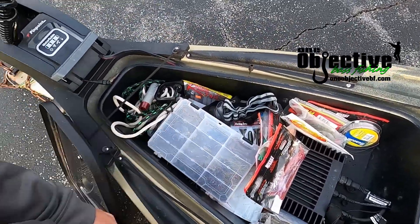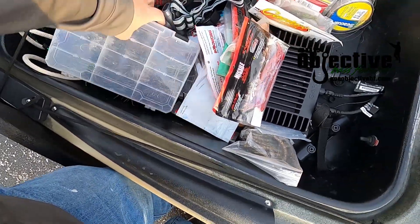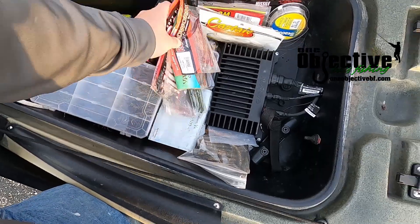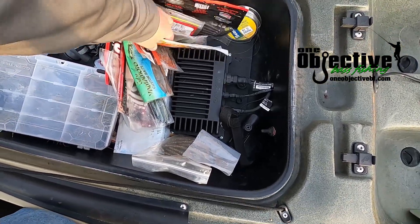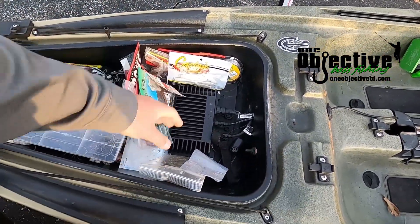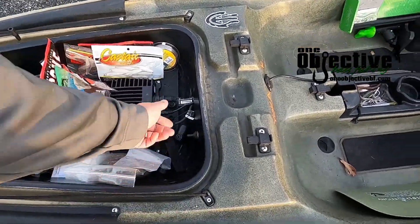I use the front hatch more as an overflow for stuff I may need on the water but probably won't use — if times get tight and I need a Plan B. I've got two boxes of jigs — finesse and my other jigs — some finesse worms, a bunch of Missile Baits, Robo Worms, and P-Tex. I also keep my Panoptics box up here with a switch to cut it on if I need it. It keeps it out of the way and dry. I mainly use my Panoptics for practice.